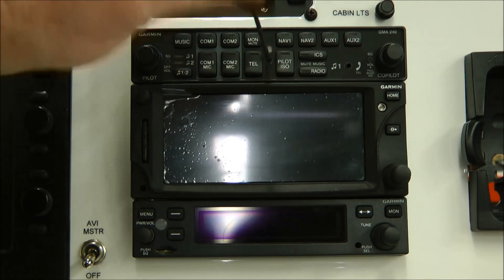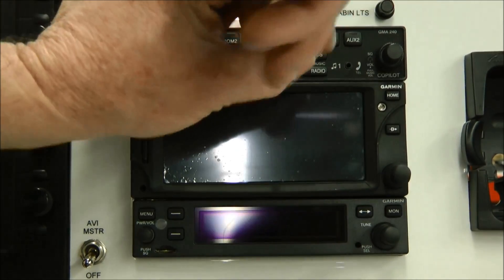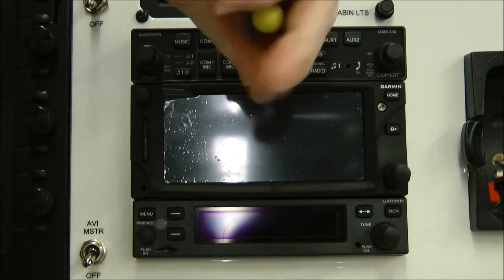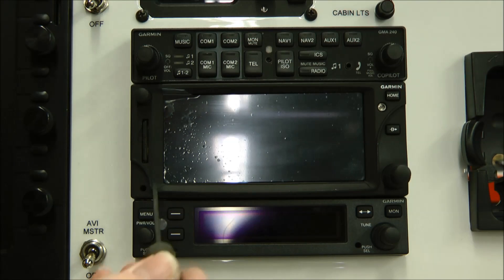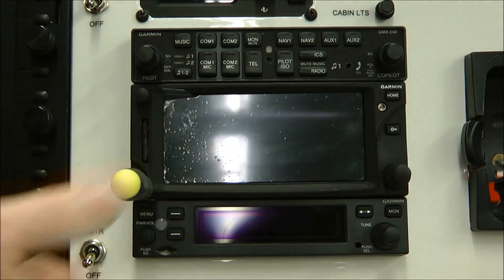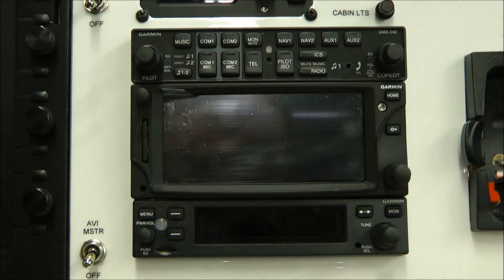Then you just insert it in, engage the nut, and unscrew it. That one has been released. Next, this one goes right here — you can see that one end quite deep. And that one is released.